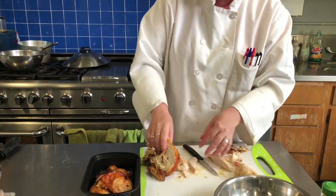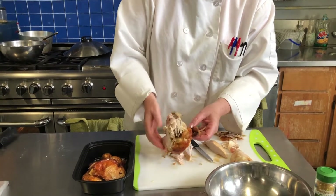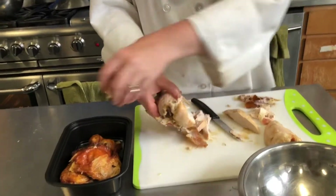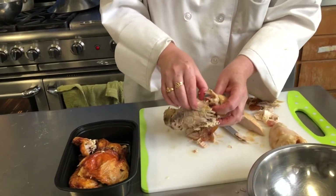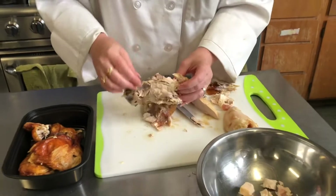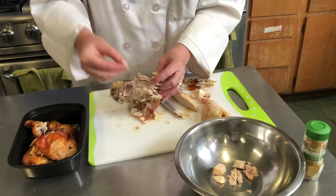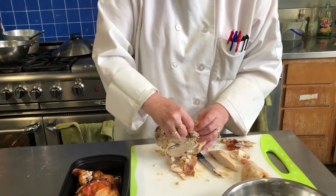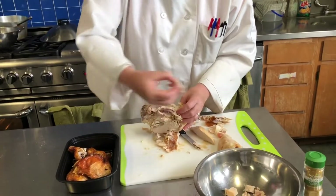There's also still a lot of meat on the carcass, so you do want to pick off all that meat — make sure you don't waste it. Here's the other wing; we can save that for another dish. Pick off all the meat from the carcass, but do save the carcass itself for your stock.